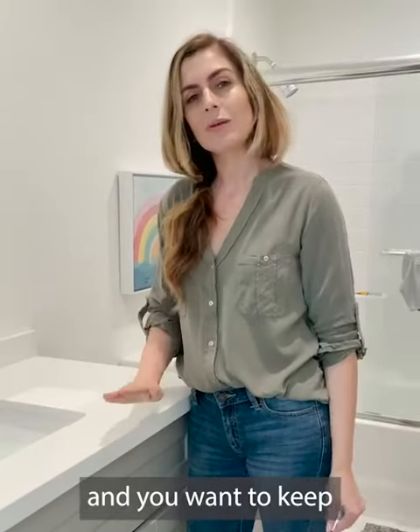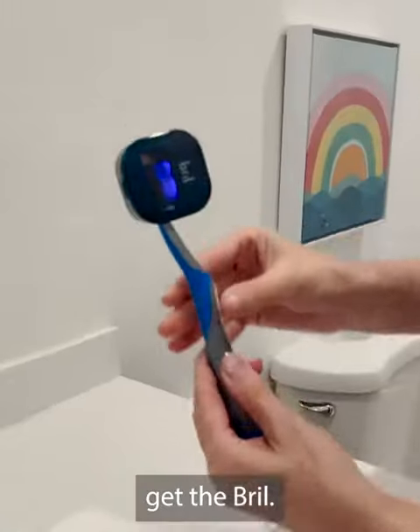If you're like me and you want to keep your family safe and germ-free, get the Brill.